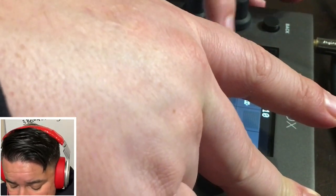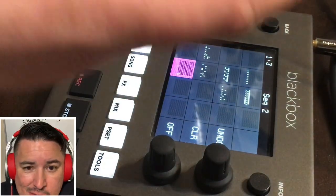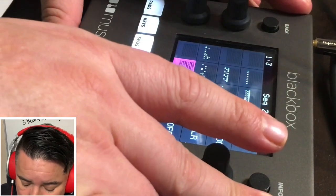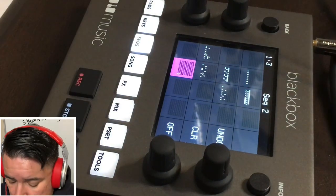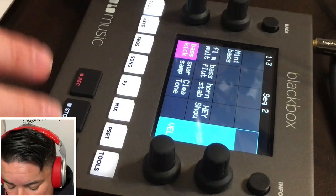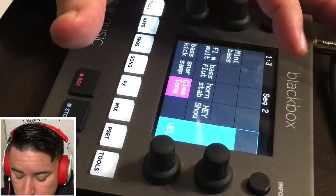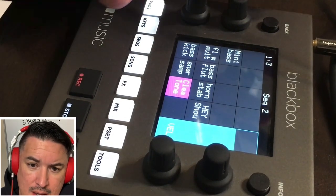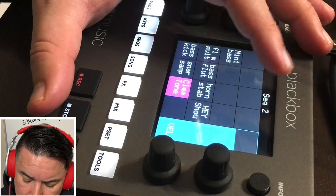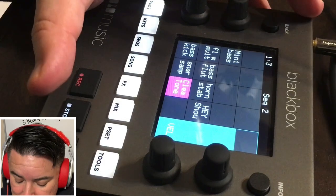Now, as far as functionally what makes it great — first off is just the pad section, 16 pads on a grid. You load up your sounds, and you can load up just about anything. The great thing about this compared to other standalone units is you can do some high-def stuff. You can have any file you can think of on here — some are 48k, 96k samples, some are 16-bit.